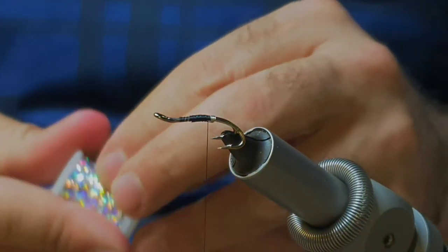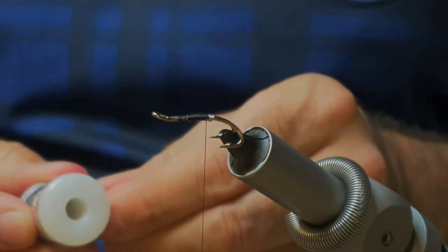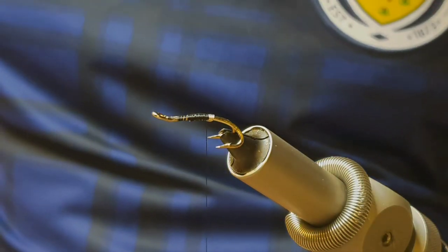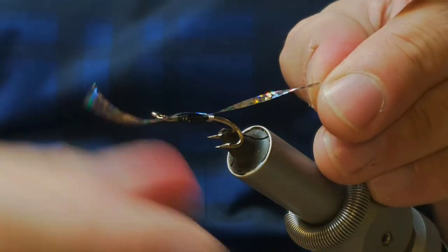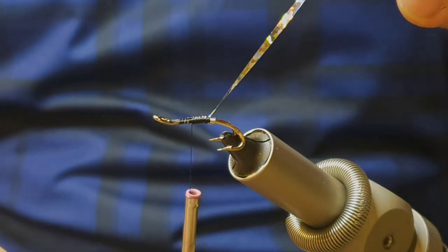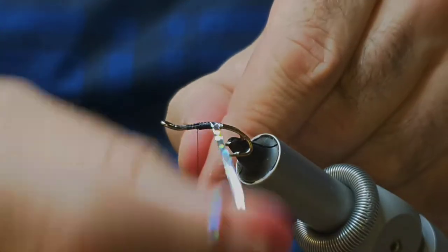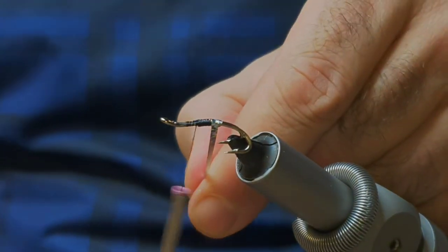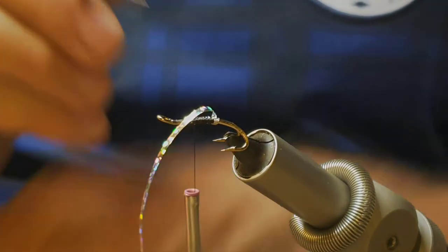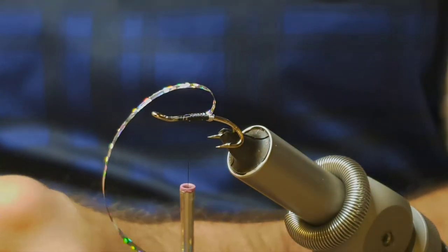You also need a holographic flat tinsel. It just forms a small section of the rear body up to where you put the first pink hackle in — so it will be about halfway roughly. Just dab a tiny bit of super glue in there.